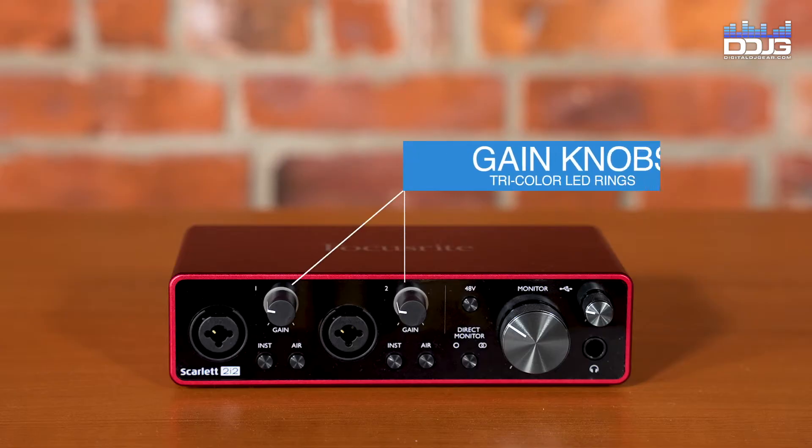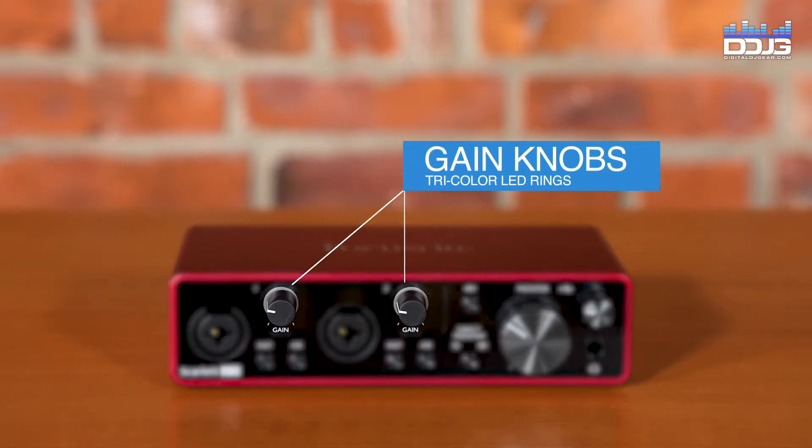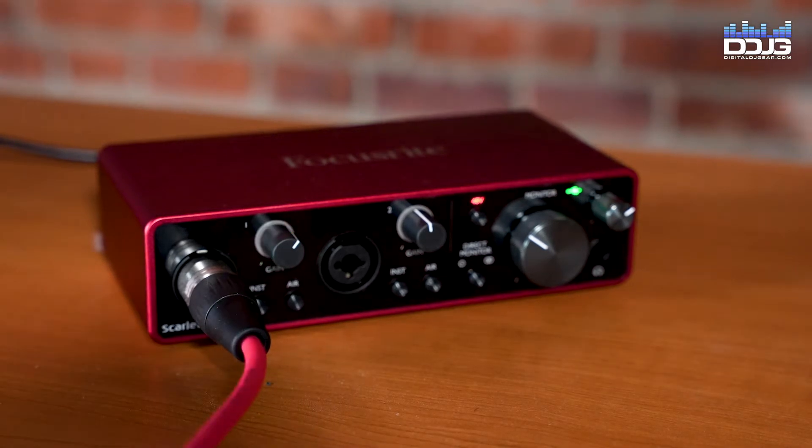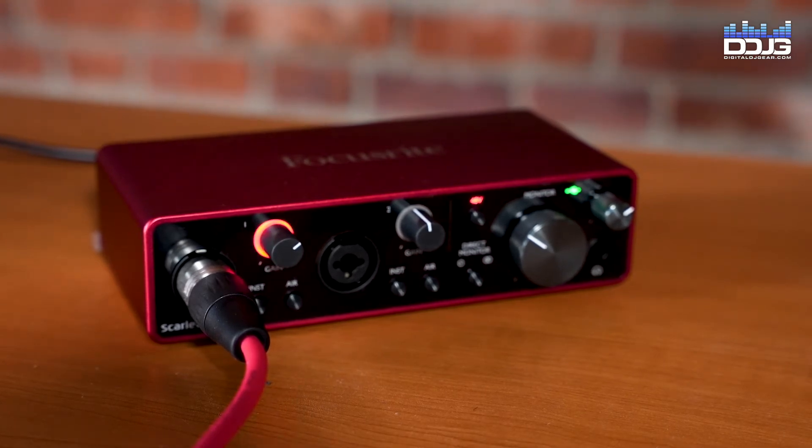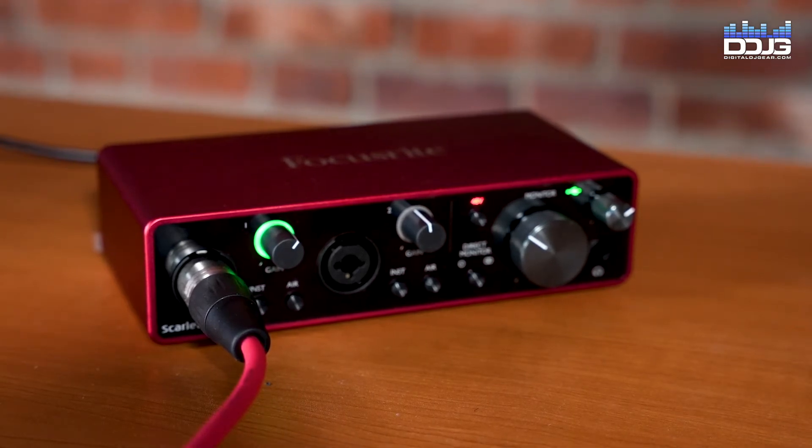The gain knobs allow you to adjust the preamp gain for signals 1 and 2, respectively. The gain controls have concentric tricolor LED rings to confirm signal level. Green indicates an input level of at least negative 24 dB. The ring then turns amber at negative 6 dB to indicate that the signal is close to clipping, and finally red at 0 dB, which is digital clipping. To avoid distortion, make sure the ring stays in green and do not allow the ring to display red.